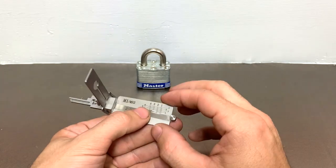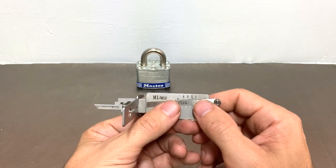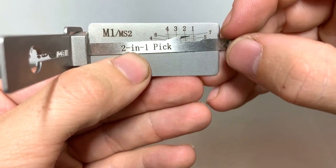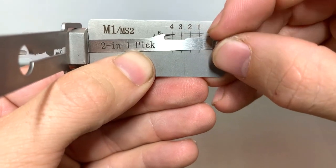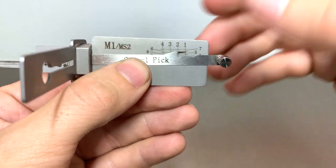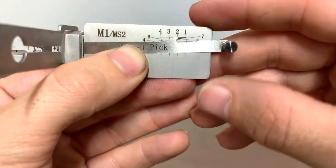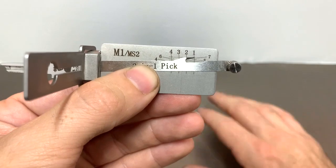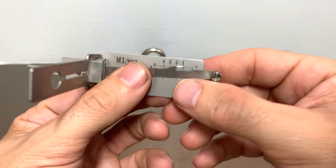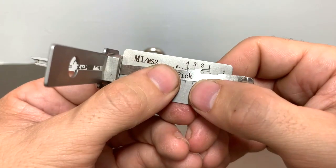Once you have it turned over, it's flat and you can see it from whatever angle — but we'll get into that in just a moment. This takes all of the skill out of lock picking, which is extremely dangerous for people to have this tool. Lucky for everybody out there, you have to be a licensed locksmith to own or even purchase this tool. They won't even ship it until you prove that you are a licensed, state-certified locksmith, so you don't have to worry about people getting their hands on these to break into your amazing high-security Master Locks — but we're going to try.